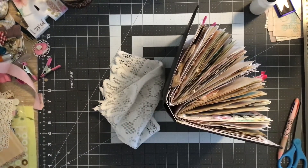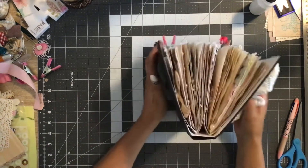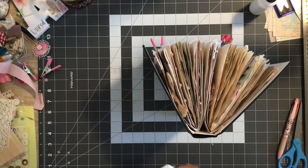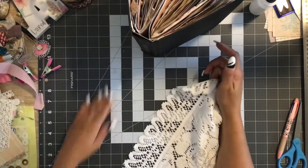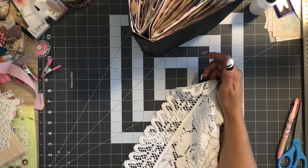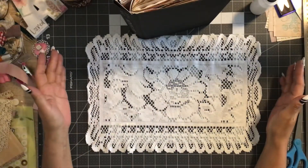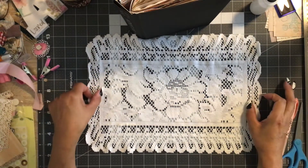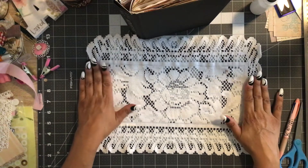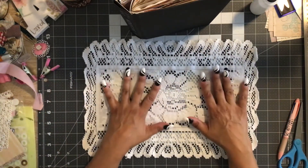Hello everyone, it's me Angie, coming on to continue working on this beautiful shabby chic vintage journal. I'm going to move that out of the way for a moment and bring in this doily. This is almost the size that we need — it hangs over probably maybe a half inch on each side and about an inch on the ends, so I thought I would just use this and glue it directly down.